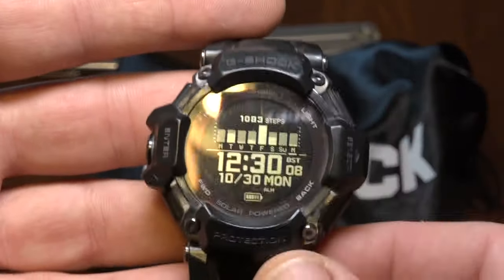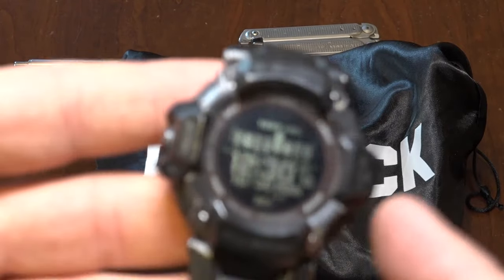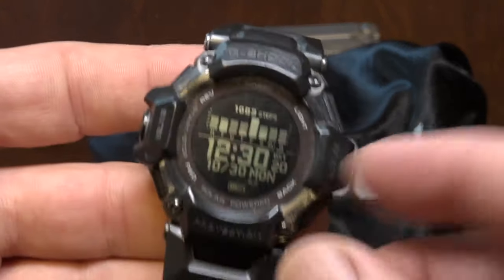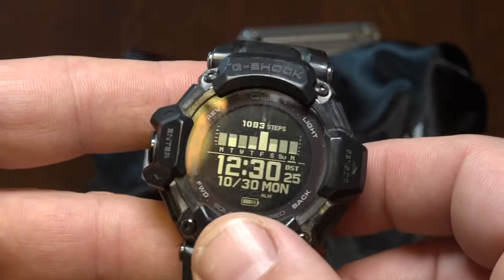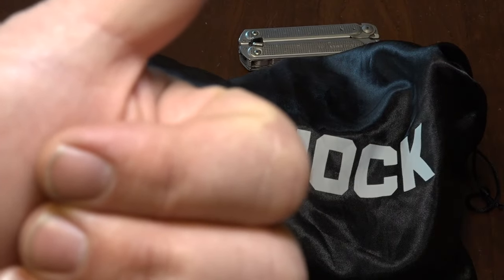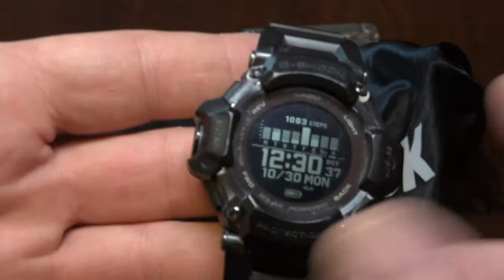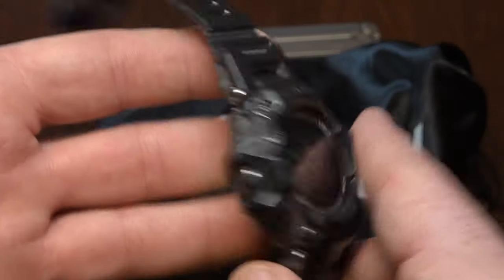I've been using this GBD-H2000 since it first came out — I bought it right away, I think it was March. It's almost November now, so that's over 8 months I've been using the GBD-H2000 with no Bluetooth. This watch, undefiled by Bluetooth.